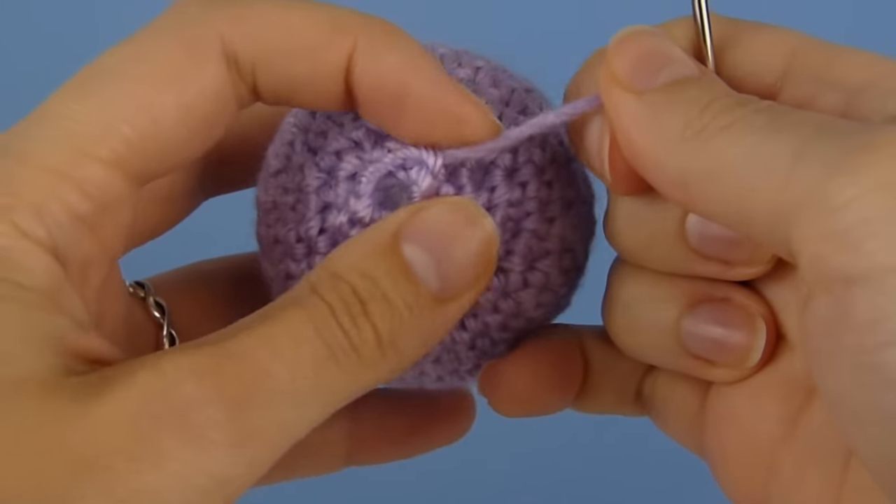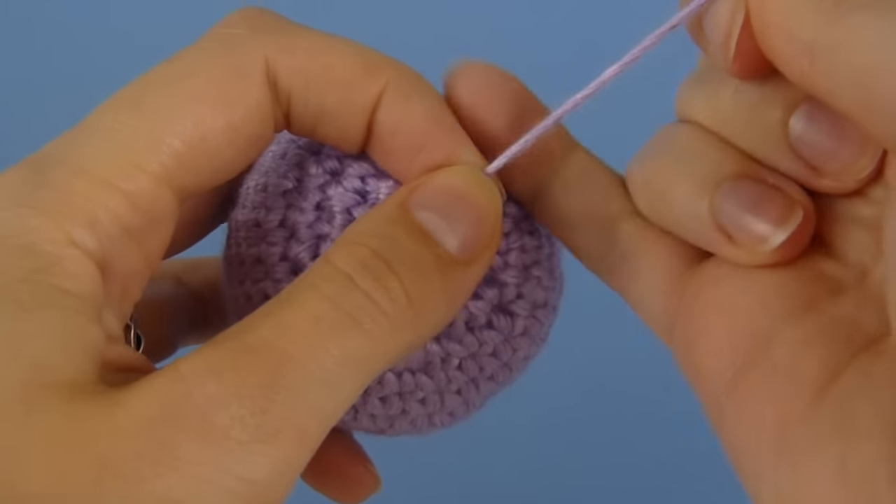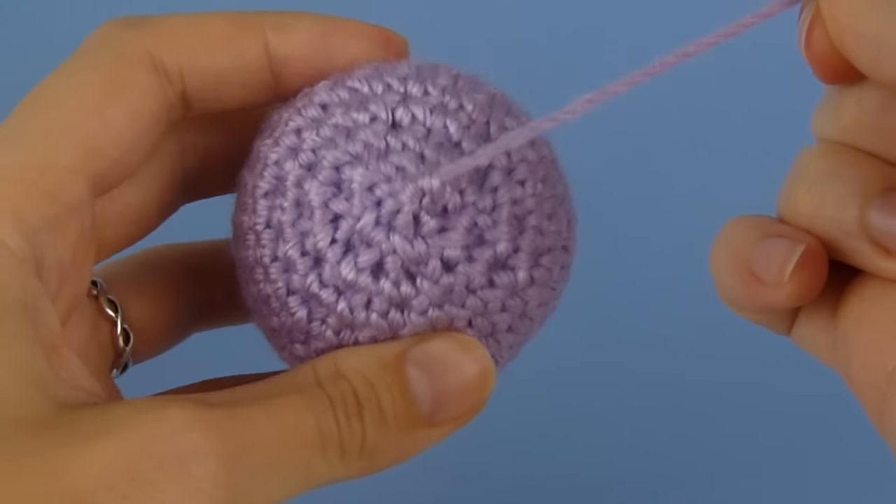So now it's time to pull it tight, as you would with a magic ring. And the hole completely closes.